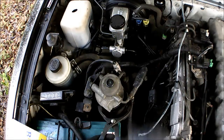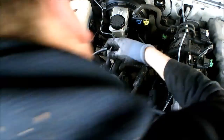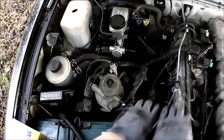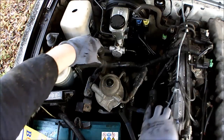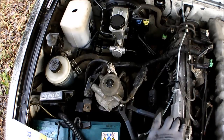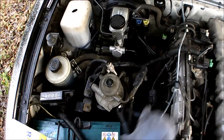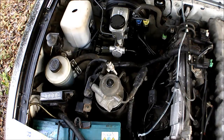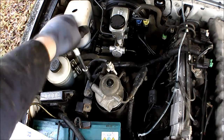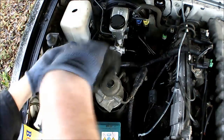Onwards now to the fuel filter, which is this one here on the near side of the engine bay. We're going to use a 12mm deep socket to start undoing it. Once it's a bit loose, we'll spin off the nuts.